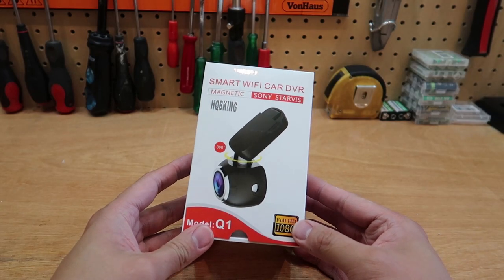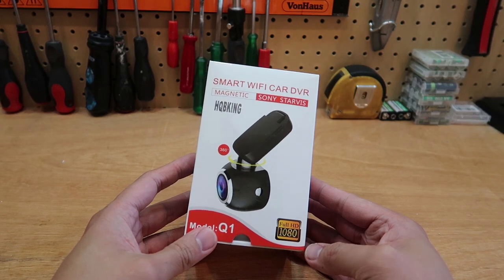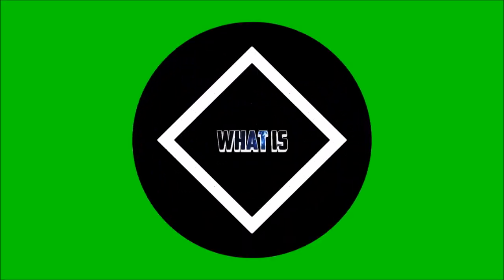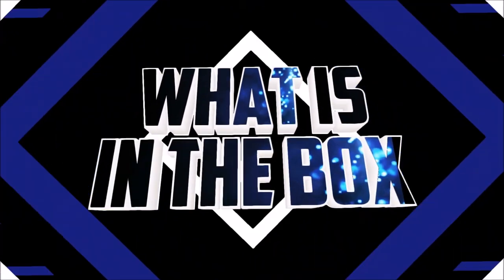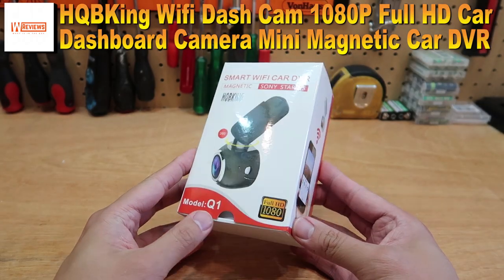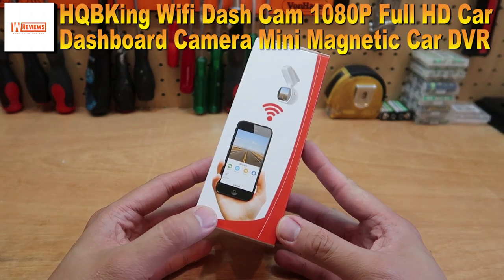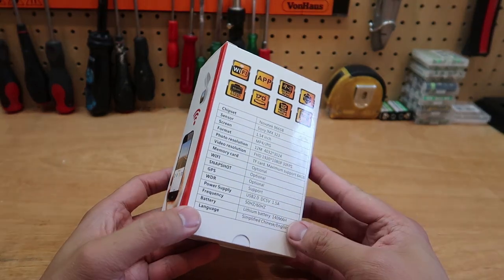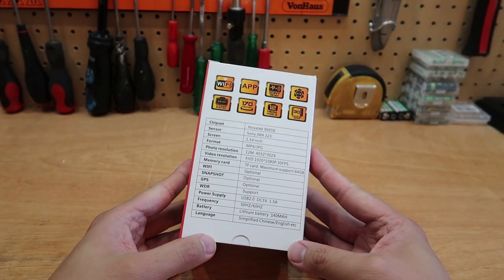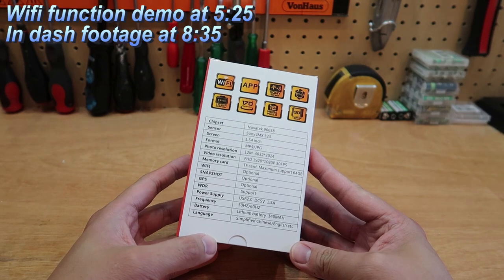Today we have a Smart Wi-Fi Car DVR, also known as a dashcam. One of the reasons for having this kind of device in your car is so that if there is an accident, it records everything in front of your car. So when it comes to knowing who is to blame or if you need to go to court, you have the useful footage.